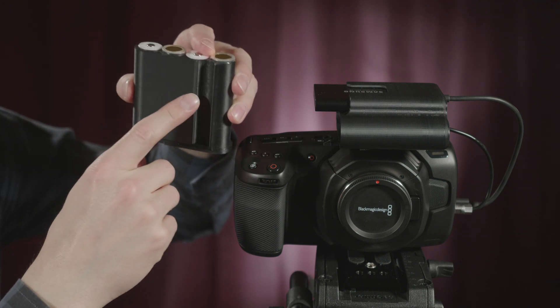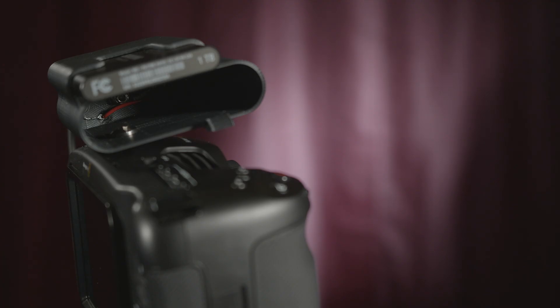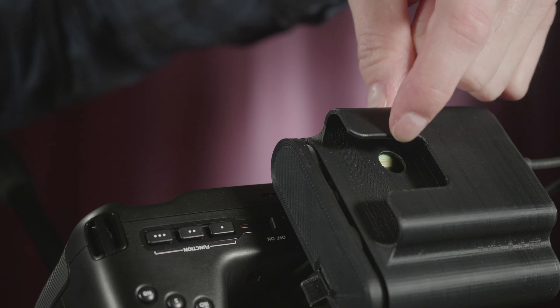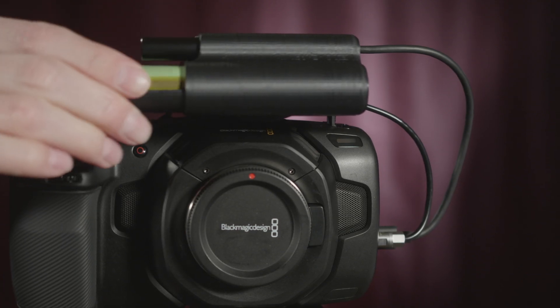They sit in this little 3D printed tray. You can see there's this notch right here, and that is for the head of the quarter-20 screw that mounts the bat box to your camera. It just slides in and you push it, and there's this little catch here that keeps it from popping out.